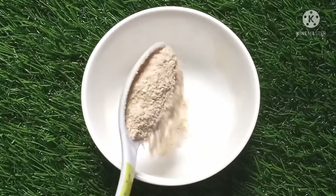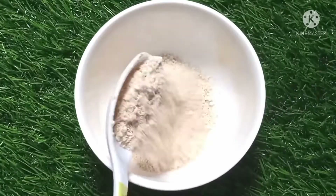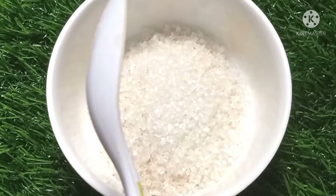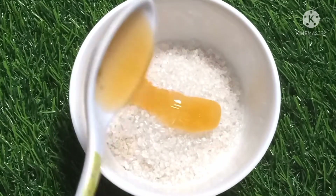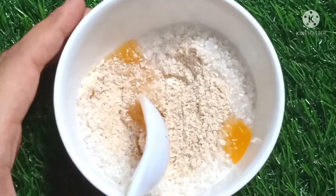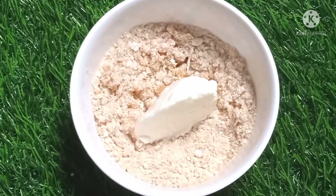After this we have to make a feet whitening pack. For this I will add four teaspoons of wheat bran, that is choker, and then two spoons of sugar. Our next ingredient is one spoon of honey. Add the honey and mix with all ingredients gently. This pack makes your feet shine and enhances the beauty of your feet.